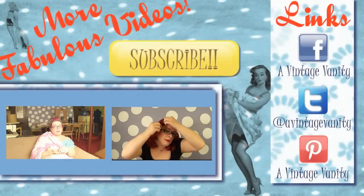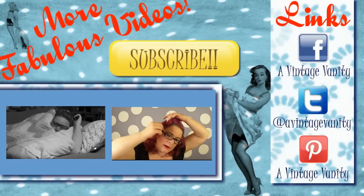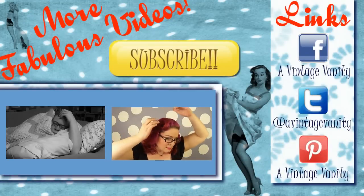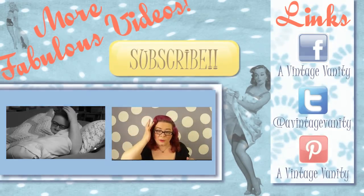So that is it for Part 3 of So So Vintage! I hope you all enjoy. Next week, we are going to get into the ruffle. And as always, please click that yellow subscribe button if you haven't already. Feel free to check out last week's vlog or hair tutorial. I'll see you guys soon. Bye-bye!